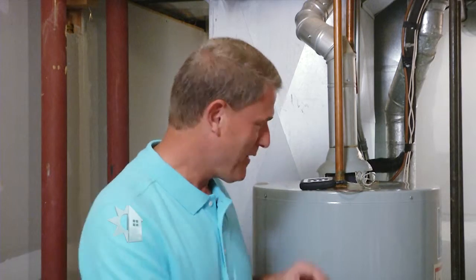Pete will take a thermometer to the furthest water faucet from the water heater — that's the best place to check the temperature of the hot water. While Pete is taking the water temperature, we can look at one other way to help lower your energy cost.